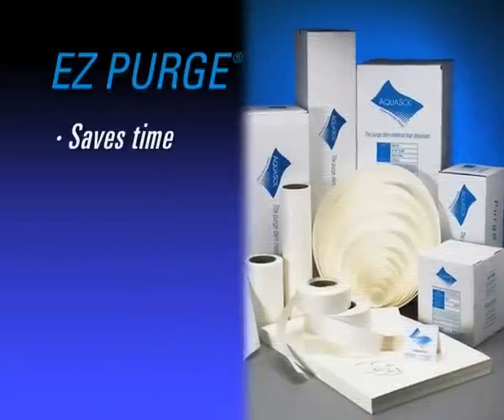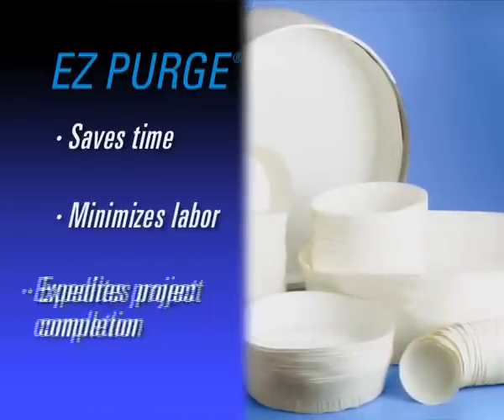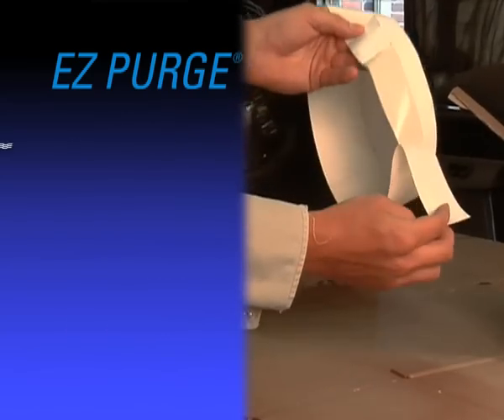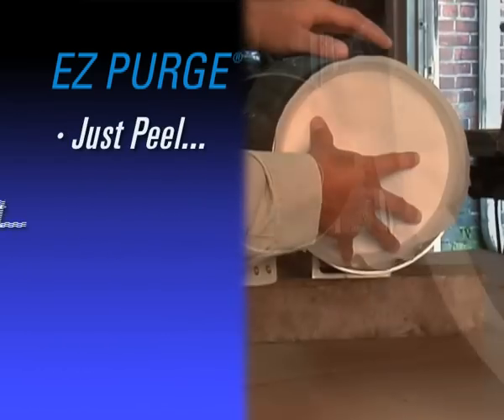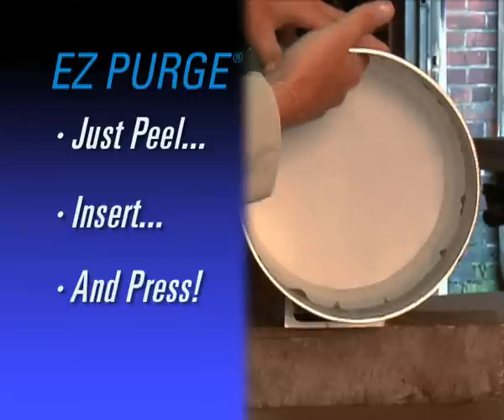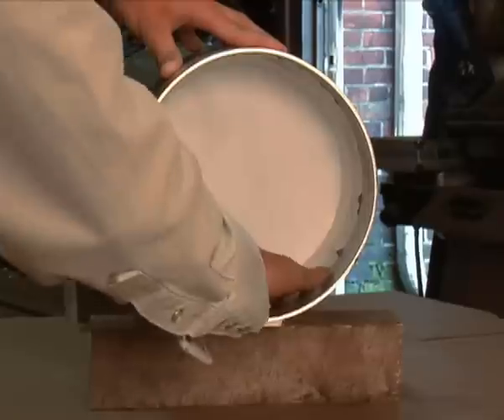EZ Purge saves valuable time in construction and installation, allowing you to finish the project on or ahead of schedule. Convenient. Economical. Time-saving. Just three innovative solutions that come standard in every AquaSol product.